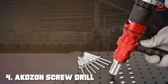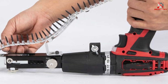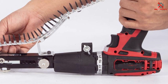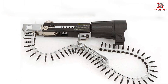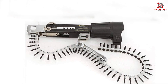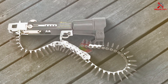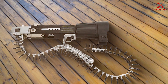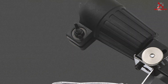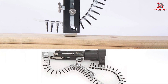Next at number 4, we have the Akazon Screw Drill Chain Adapter for Power Drill Gun. If you're in the market for a game-changer in your DIY arsenal, look no further than this innovative attachment, which takes the power and precision of your regular power drill to a whole new level. Crafted with durability in mind, the Akazon Adapter is a versatile tool for demanding tasks that require extra muscle. The robust chain design ensures optimal grip and stability, making it ideal for heavy-duty applications like woodworking and metalworking. The adapter effortlessly transforms your power drill into a high-performance screw-driving machine, saving you time and effort on every project.